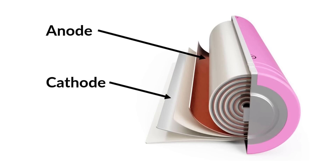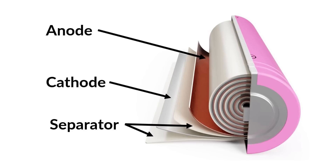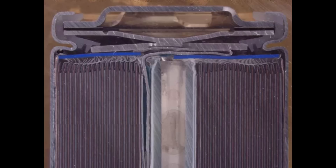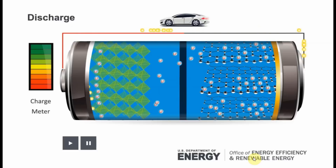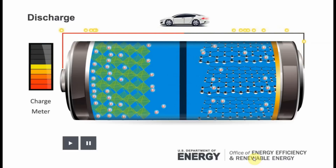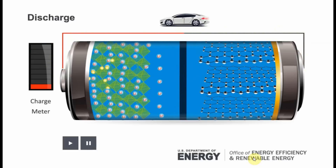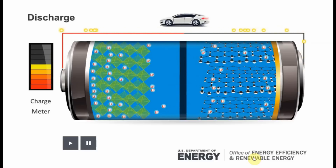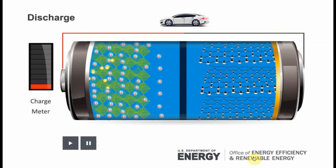Looking inside the cell, it is a long roll of sandwiched anode and cathode material insulated by a separator. There is also a lithium-based electrolyte between all layers that acts as a transporter for the lithium ions. The separator is porous enough to allow the lithium ions to pass through, but still insulates the anode and cathode from each other. As the cell is discharged in use, lithium ions move from the anode to the cathode using the electrolyte as a transporter. This causes a charge imbalance on the cathode side, which forces electrons to move through whatever is connected in the circuit back to the anode side, powering the device.